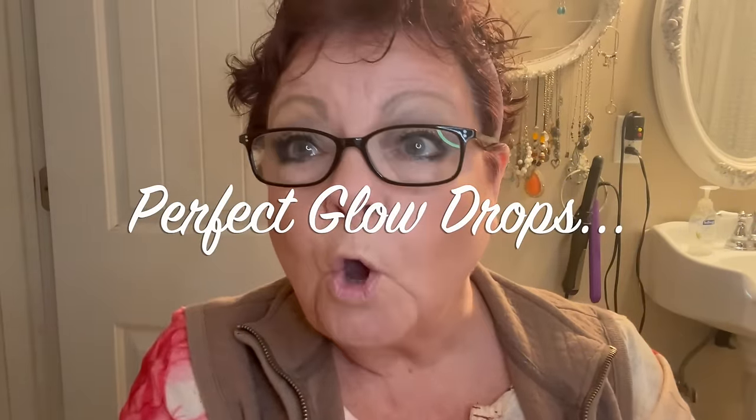They have these — it's called perfect glow drops. What I do with this — it takes almost nothing. I think this one is champagne. I put a little bit on the back of my hand — I put way too much — and I just dab it right here under my eyes to try to help get rid of those big old bags.